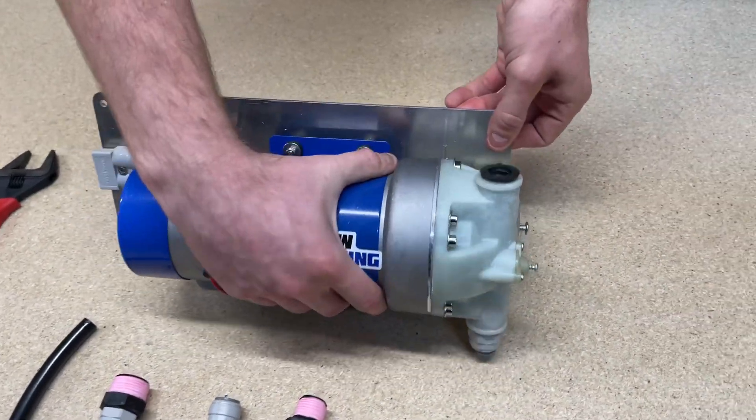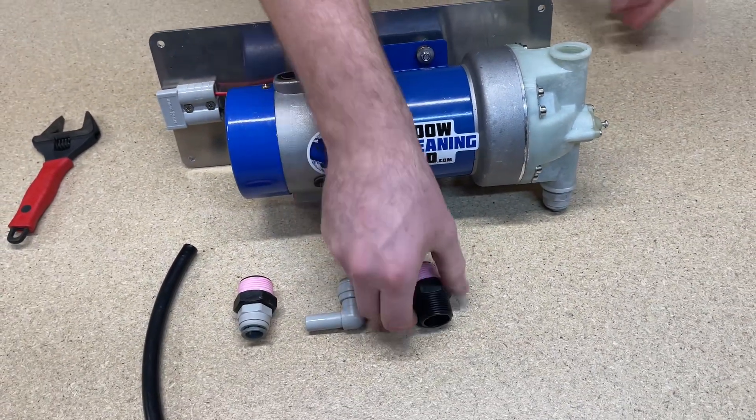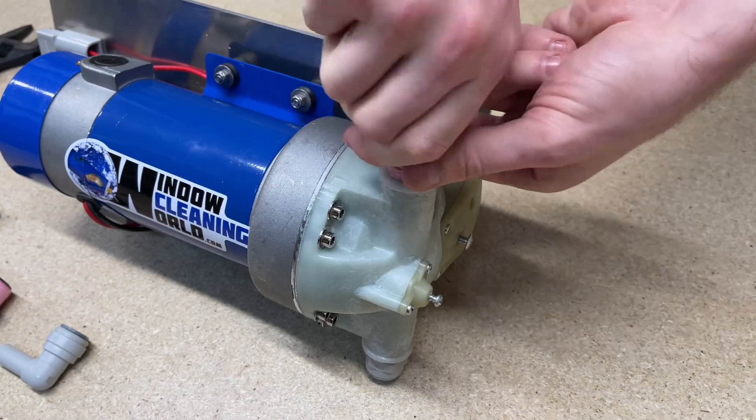The next one is the port up here, which is the outlet. Take that plug out and then insert the black fitting there. Same thing again — screw it in until it's firm.